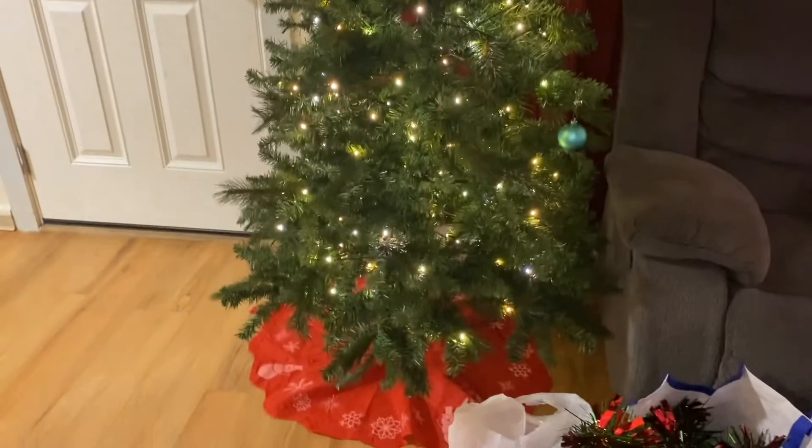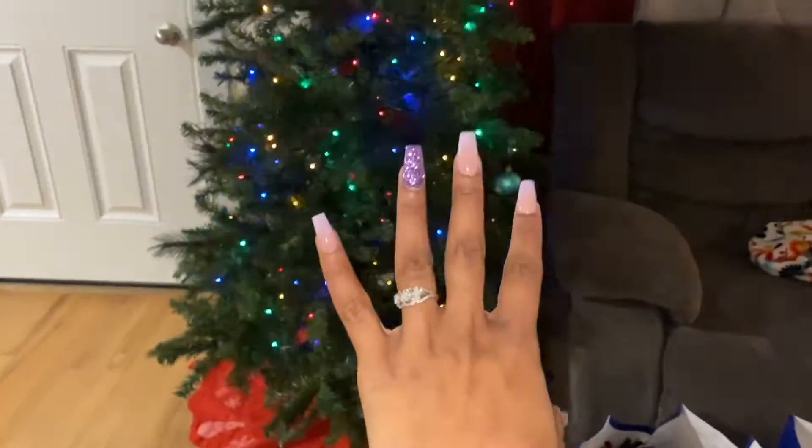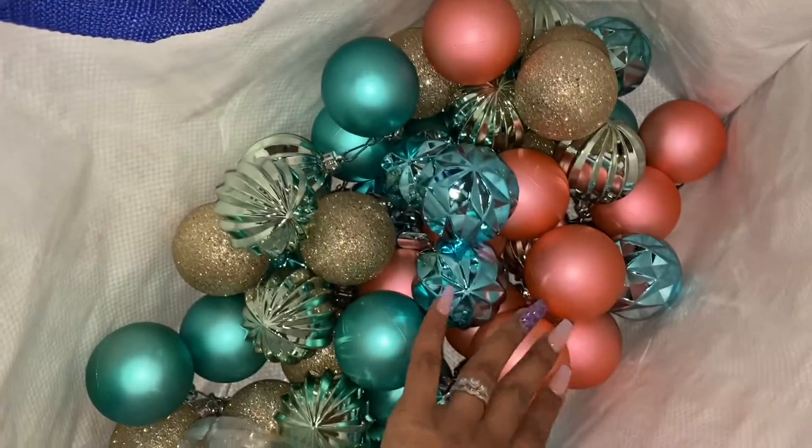Like I told y'all in the earlier clip, it was a pretty lit tree, but now we stripped it down and got our own thing. My star is crooked, but whatever. So we got these lights — I love them. We bought them anyway, and I just put the hooks on these.